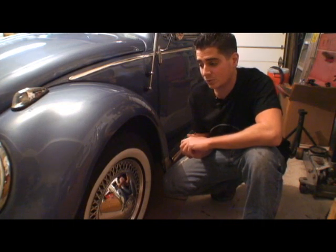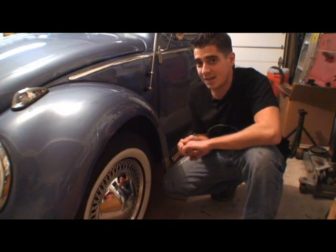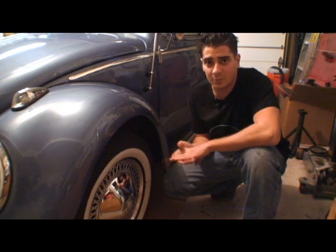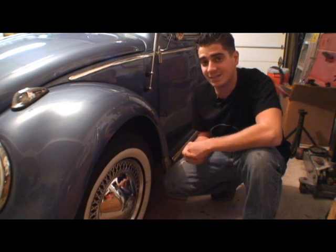I know it sounds low, but that's what Volkswagens are made to have in their tires. So that's another tip for today. If you have any questions, you can email me at Chris@ClassicVWBugs.com or just visit my website, ClassicVWBugs.com. Take care.